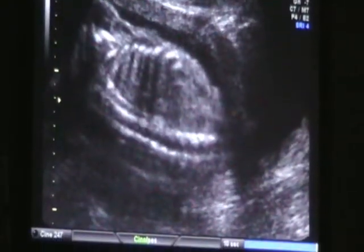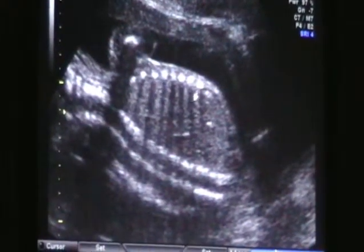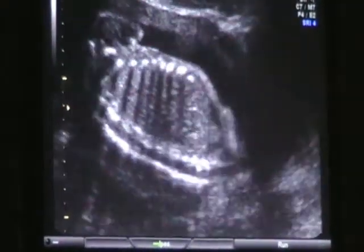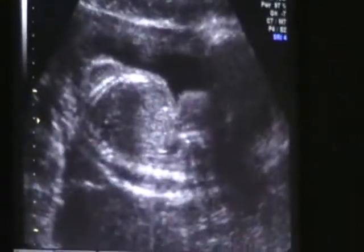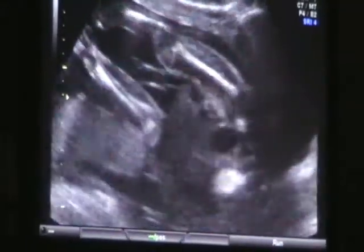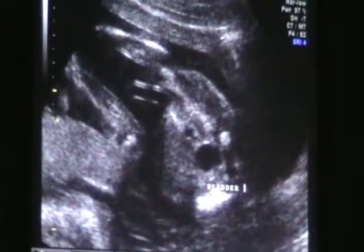That mid-back — you can see that looks very nice. Just like a picket fence, that's what we want to see. Then you can actually see her rib shadows here. She's still cartilage, but the bones are a little more dense than before. There's your urinary bladder right there. So the stomach and the bladder — we're doing good.